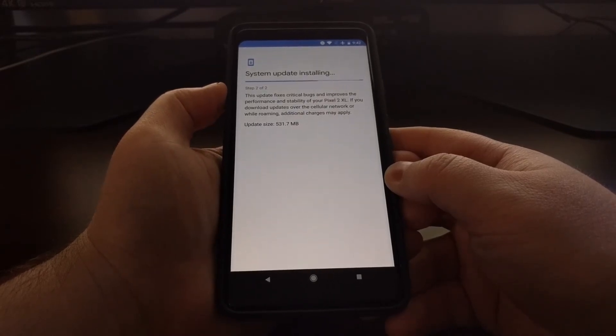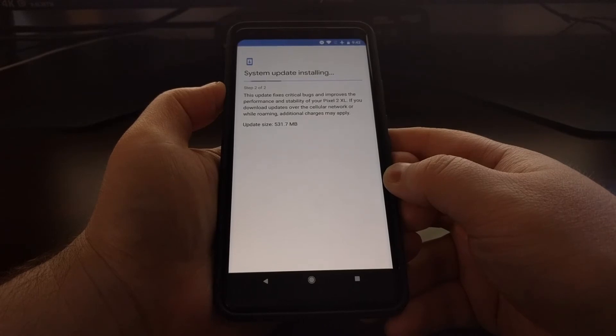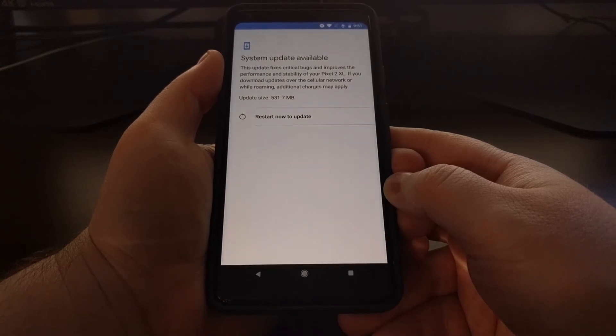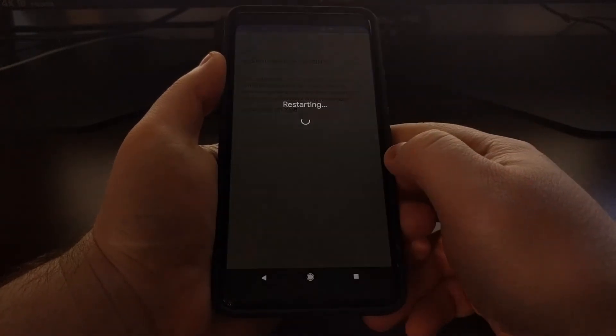And just like normal, it's just going to move over to step two of two. We're just going to play the waiting game. Now that step two is finished, we get the prompt to restart to update.